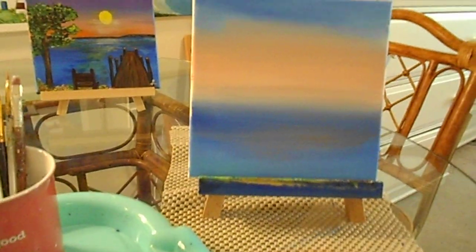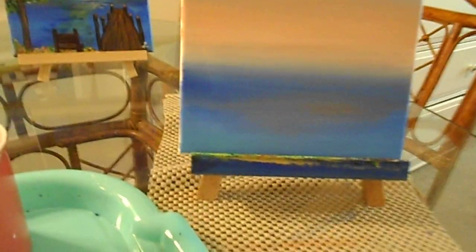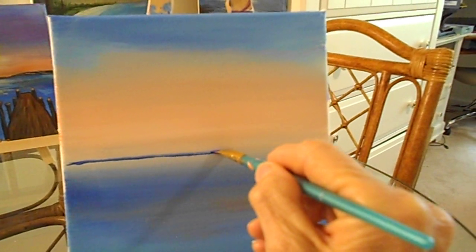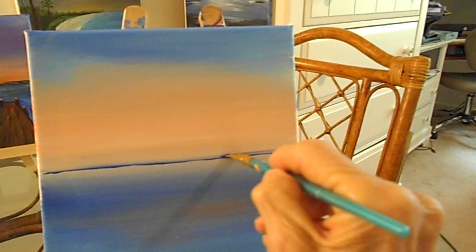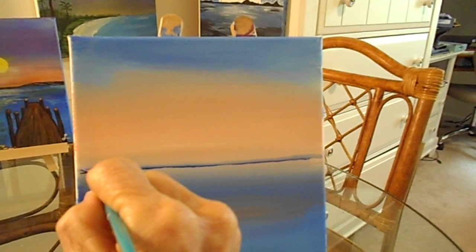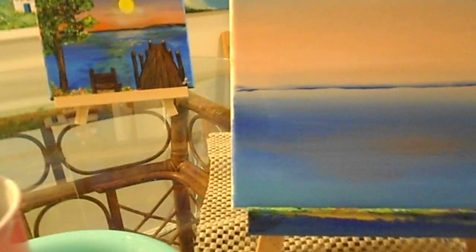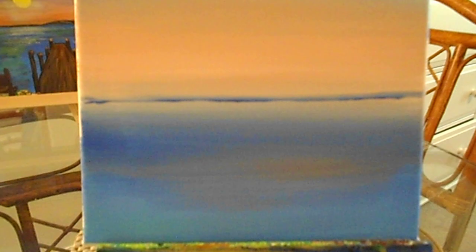I have two of these brushes, so this one's already dampened and clean. I'm going to use my angular brush and come in with a very dark blue, and just run that as a horizontal line. Always remember, if you want to do a lot of layers, put a fan on it, let it dry, and you'll be good to go. I'm liking the sky — yeah, I like that.